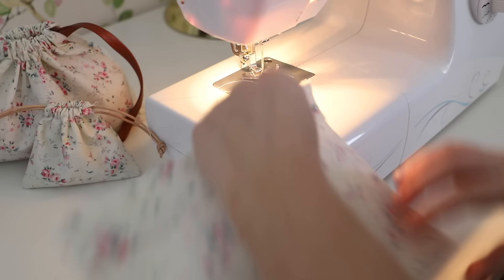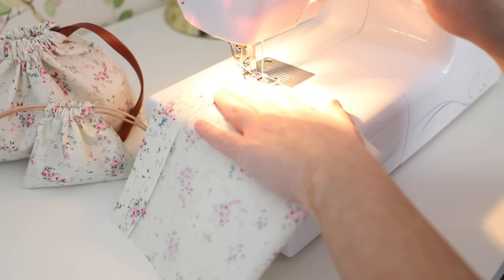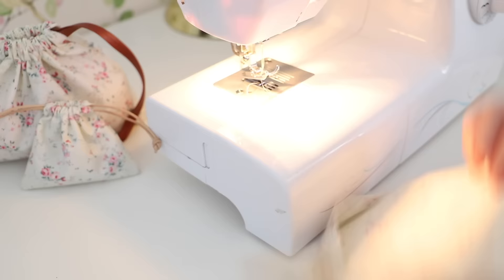When sewing, don't forget to do a reverse stitch at the start and finish of your stitching. Especially if you are a newbie it can be easy to forget, but this is really important as it stops your sewing from unravelling.